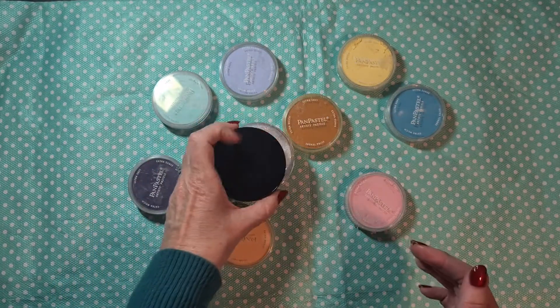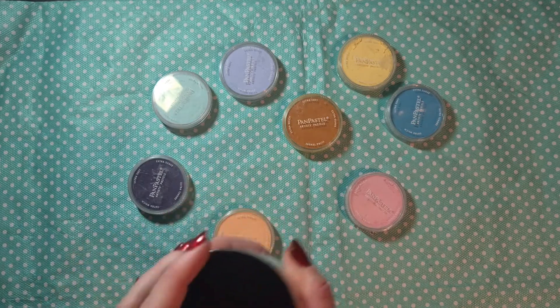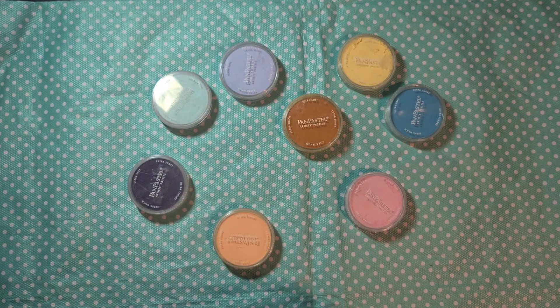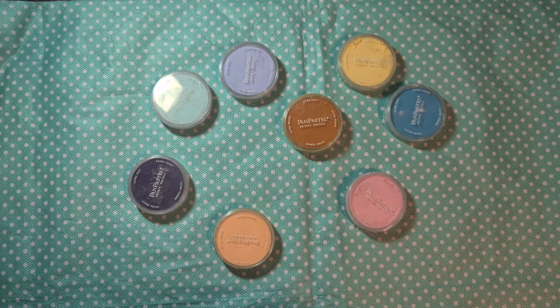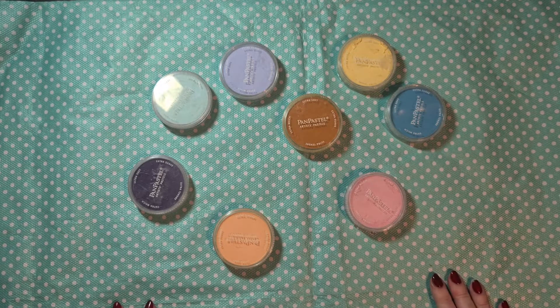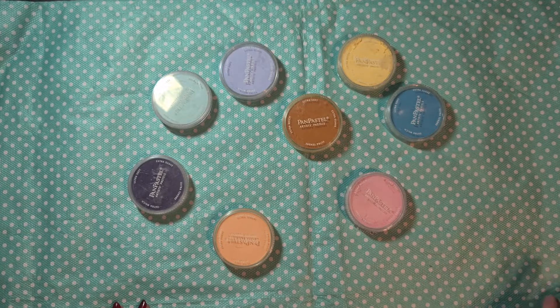So I went over there for this jar, and when I was there there were make-and-takes with pan pastels. I knew I had these in my stash and I hadn't touched them for quite some years, so I thought let's take a look. I sat down at the table of Joyce — also Denise Sprakel was giving the make-and-take there — and she taught us a technique with the pan pastels.